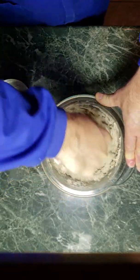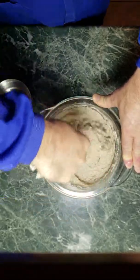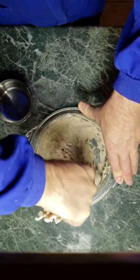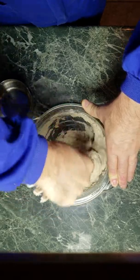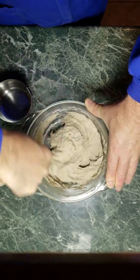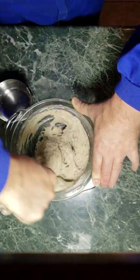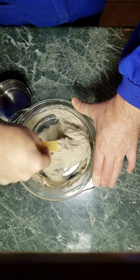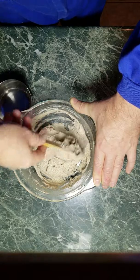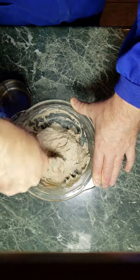If you have a machine, obviously that makes it a whole lot easier. But before machines, people were making bread just like this every single day. That's looking pretty good — in fact, I'd say that's about perfect, at least the way we like to eat it here in my house.